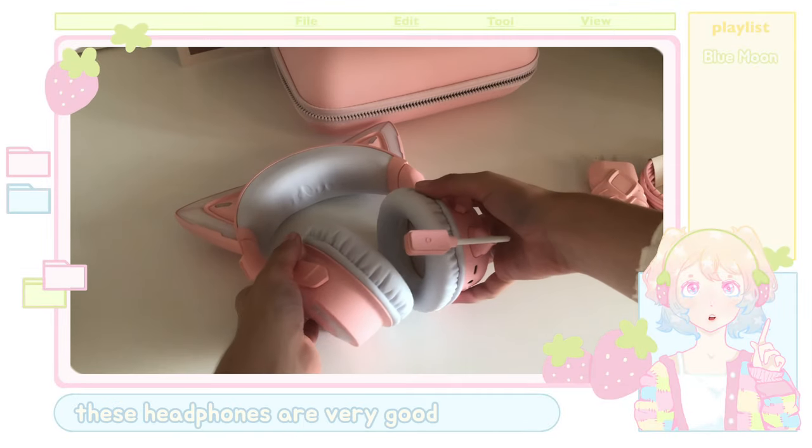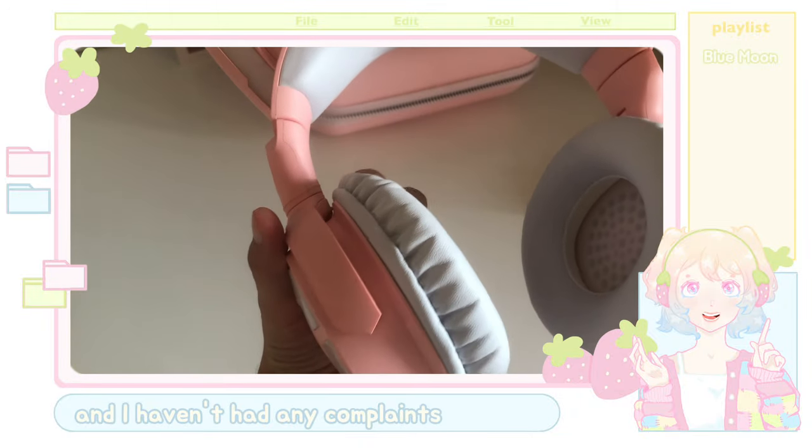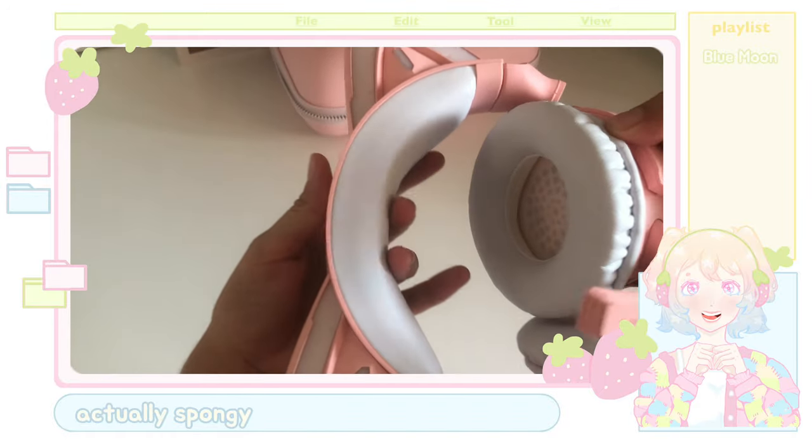In terms of comfort, these headphones are very good. I've had them for a while now and I haven't had any complaints — they don't hurt my head or anything like that, and the cushion is very soft and actually spongy.